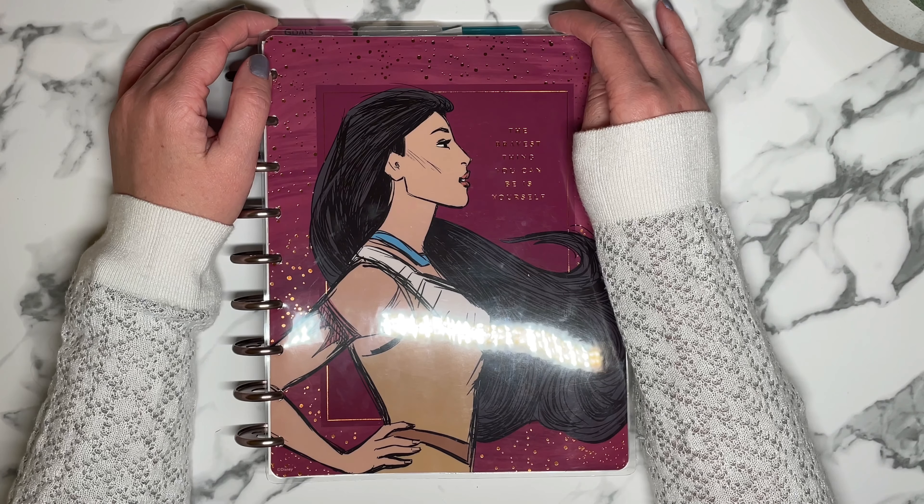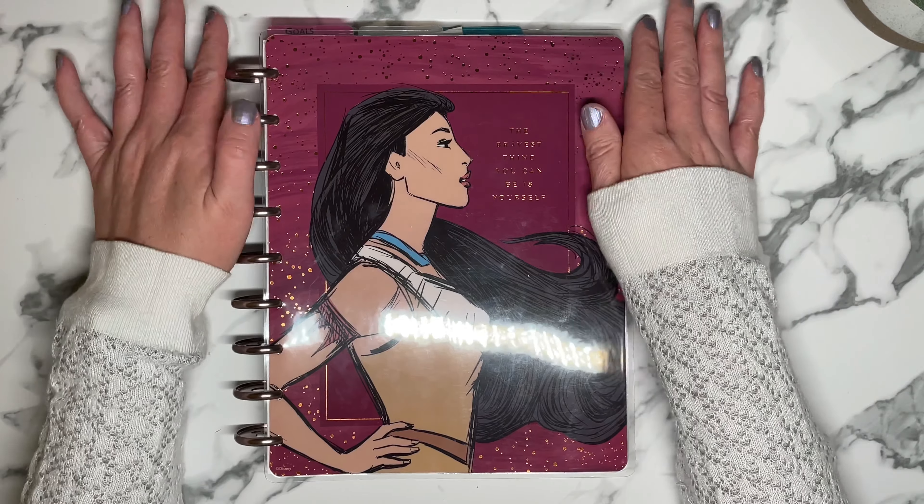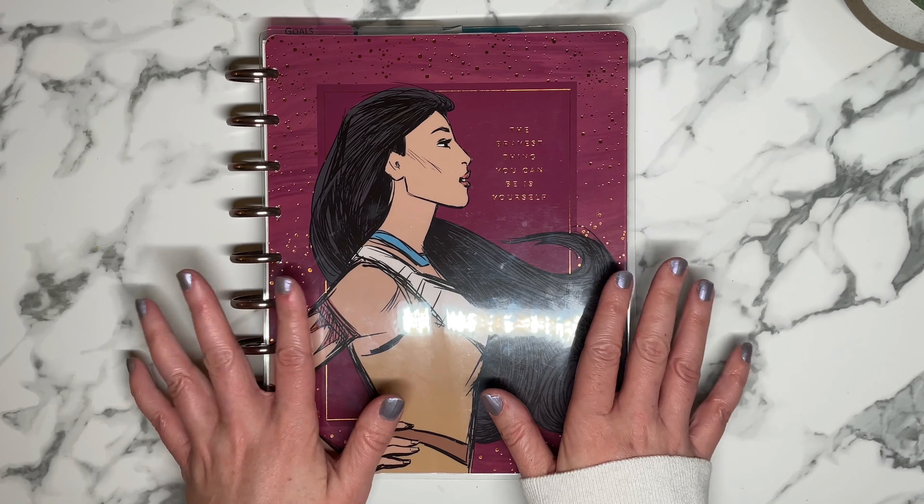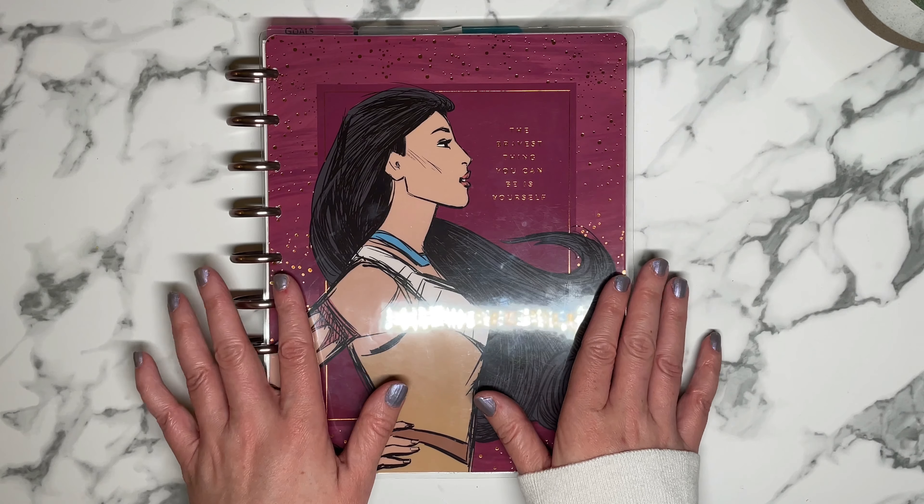Welcome back to my channel, or welcome if you are new. My name is Tracy and this is A Girl With Plans. This week I'm going to be setting up and decorating for the week of February the 20th in my dashboard planner.